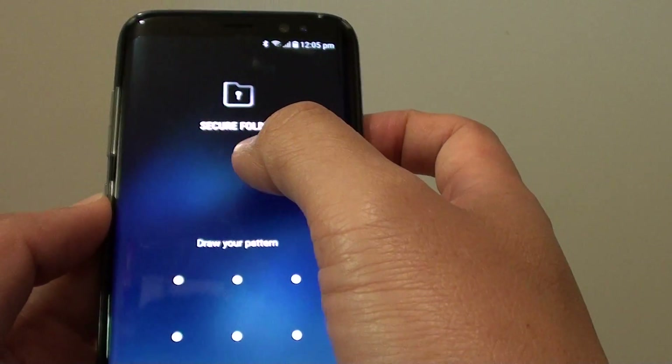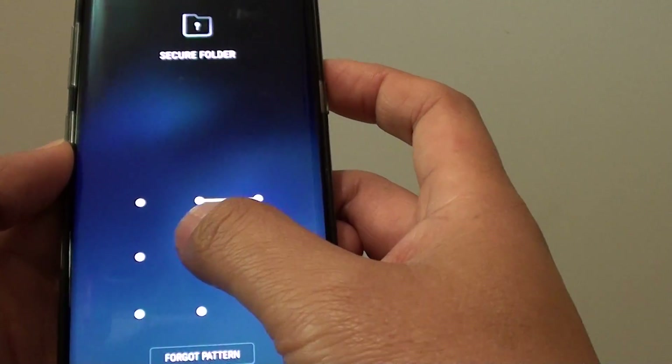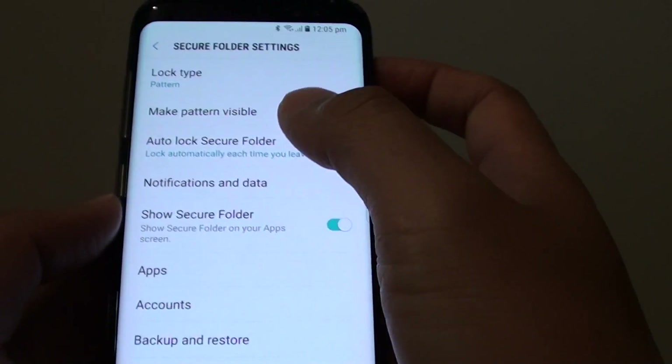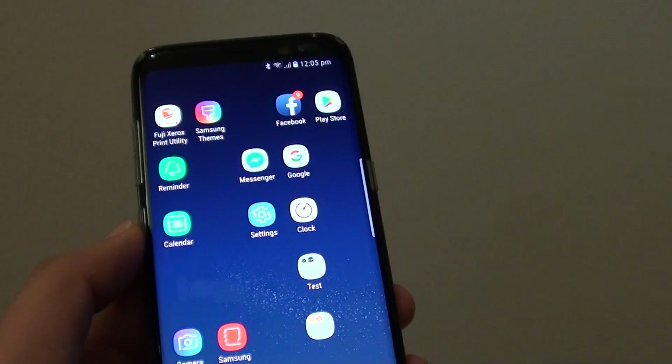Because I already set up the folder, it comes up with a lock screen where I can put in a lock screen pattern to access the secure folder settings. Thank you for watching this video.